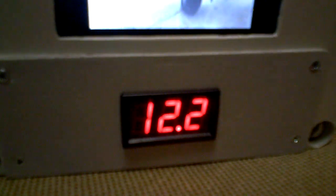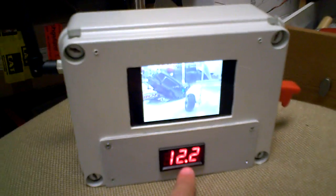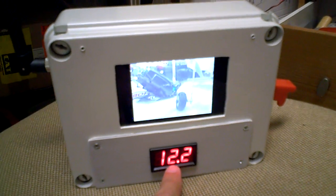I can move the pan/tilt system using my transmitter. So you can actually see this is live feed from the airplane. You can see the nose wheel of the airplane in the picture. Besides that, 12.2 is the voltage reading from the battery inside. It's a three-cell LiPo from Hobby King.